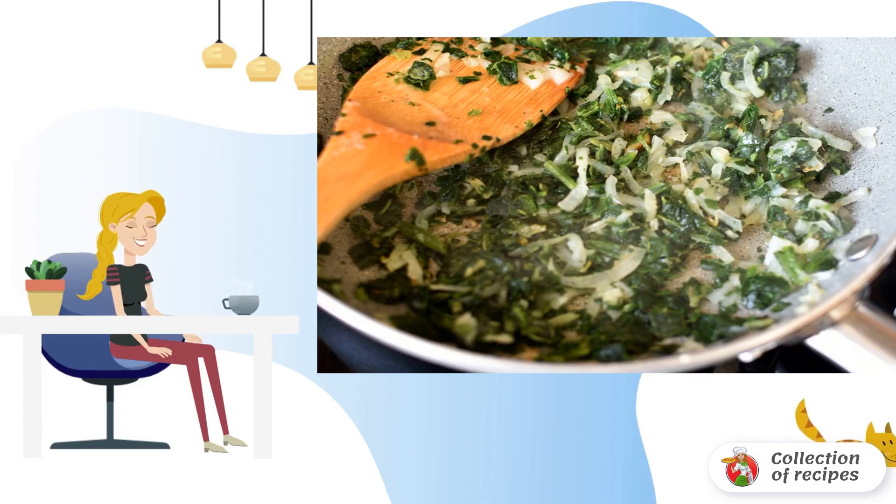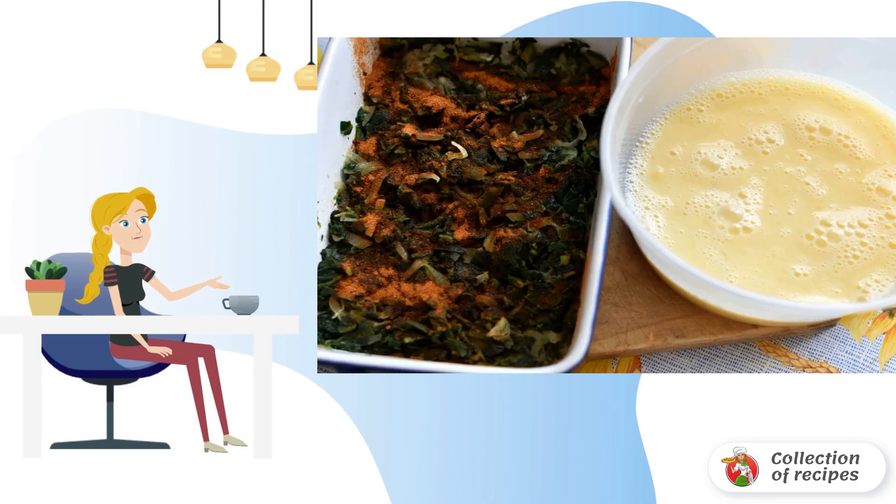Strong broth is good on its own, but you can always serve something delicious with it — for example, a green omelette. Simmer the chopped onion and spinach in oil until soft, add salt to taste, put it in a mold, and sprinkle paprika on top.